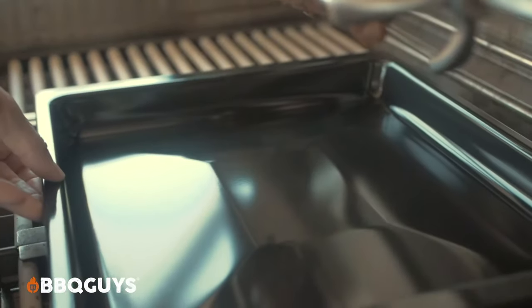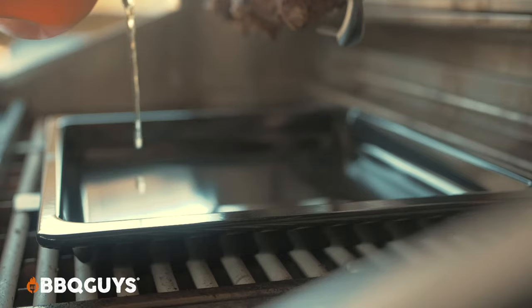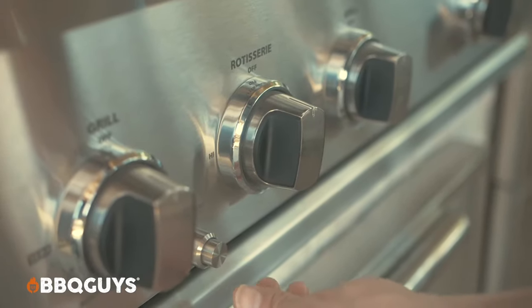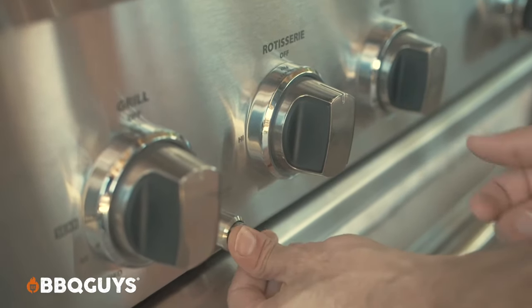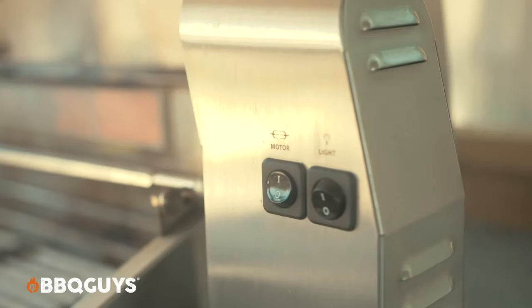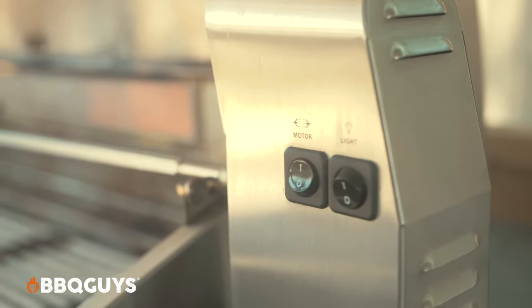Before turning the motor on and the rear infrared, it's a great time to slide a drip pan right underneath the food. Personally, I'll be filling mine with a 50-50 mixture of apple cider vinegar and apple cider. Now you just have to ignite the rear burner, turn on the motor, and you should have a nice rack of ribs in about 90 minutes.